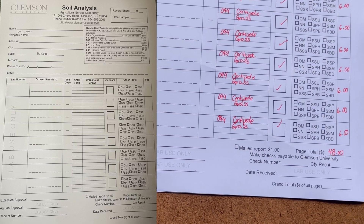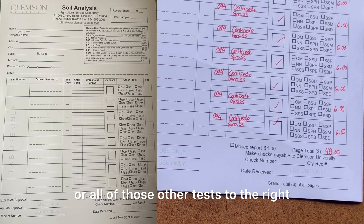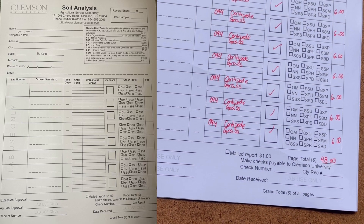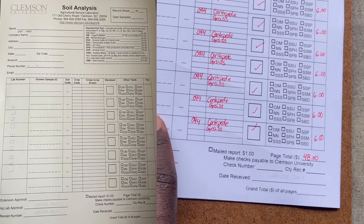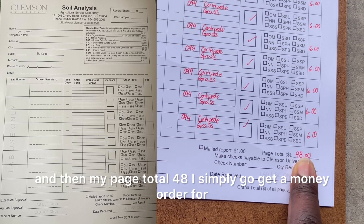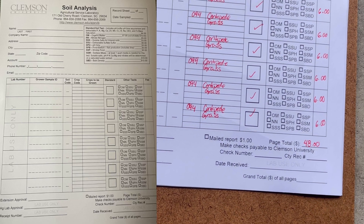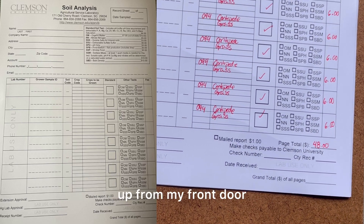You write a little description beside it. If you wanted to do organic matter or the other additional tests shown on the right, those come with an extra cost — I only check the standard. What I wrote on the bag I also write right here on the form. My page total came to $48, so I go get a money order for $48, put everything into a box, fill out my USPS shipping label online, and they actually come pick it up from my front door.